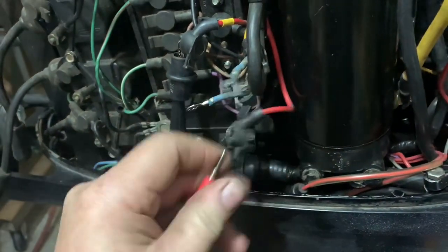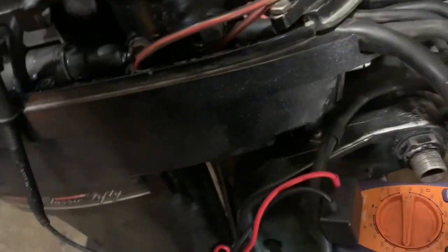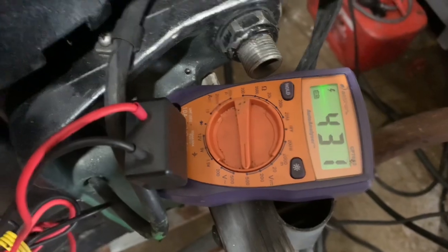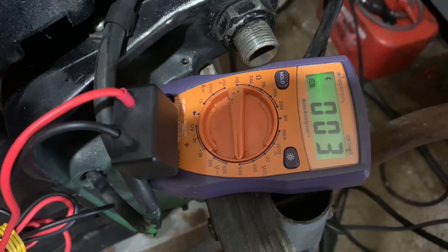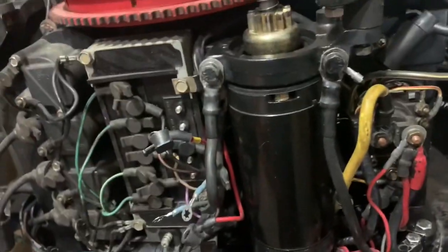Now I'm going to move over to the low-speed coil, which is the blue and blue-and-white. I've got that hooked up. This should be anything over 180 volts. I got 450 volts. So with the DVA adapter, those values are perfect — I don't have any issue with the stator.